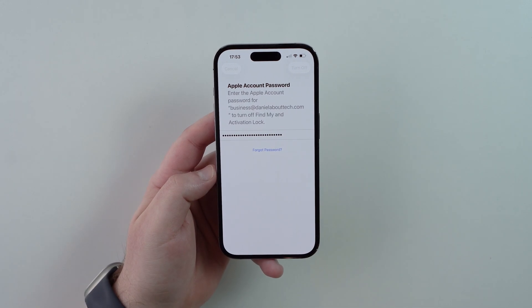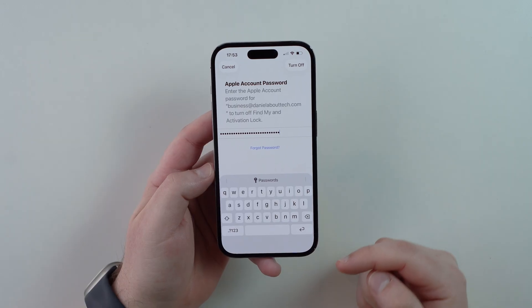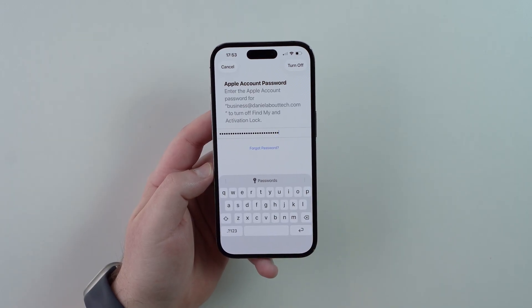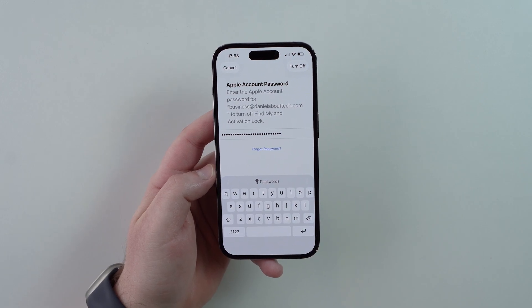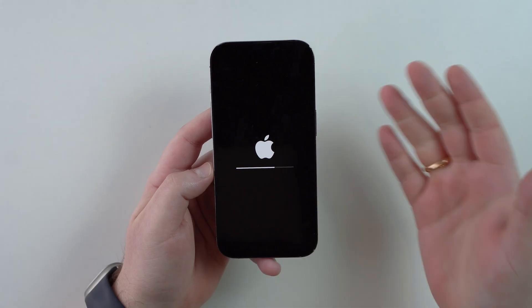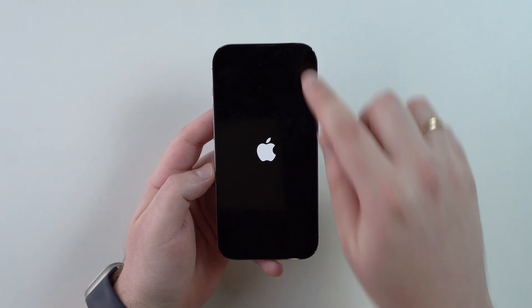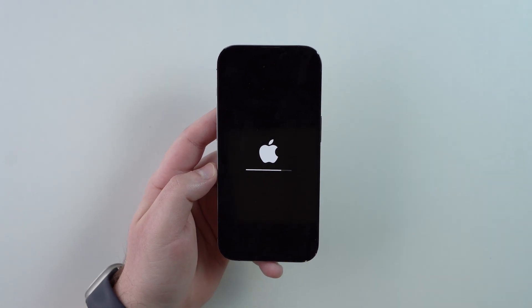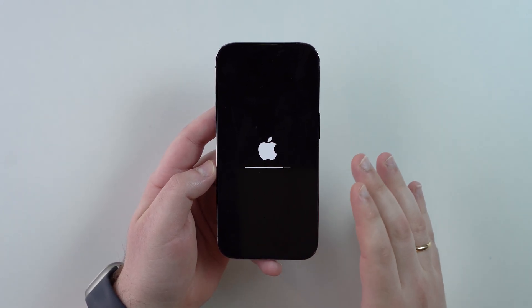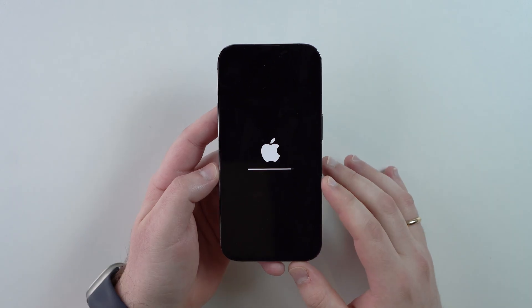Now just wait. The keyboard may go up and down on its own — don't do anything. It generally takes about 10 to 15 seconds and then, seemingly out of the blue, the screen turns off and shows the Apple logo with a loading bar. I didn't press anything or lock the screen; this is an old iOS bug where Apple shows no feedback on the screen, but it's working. Just wait it out.